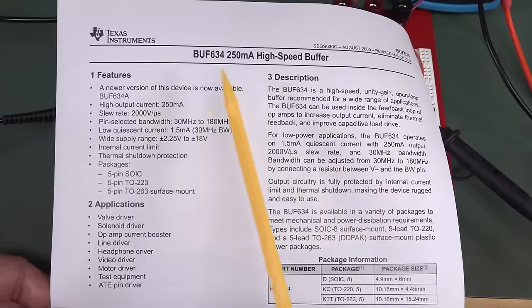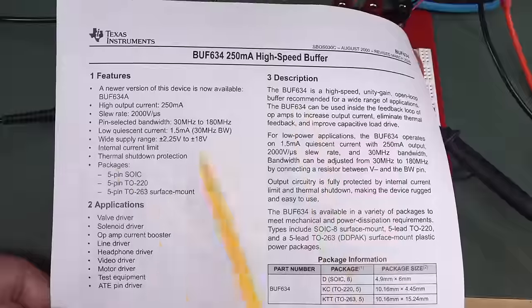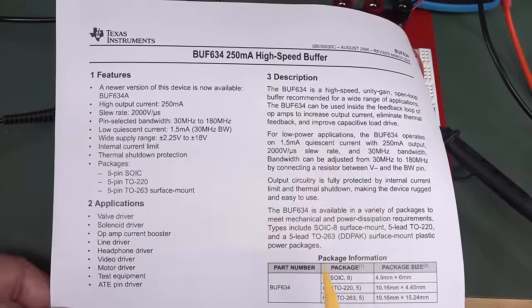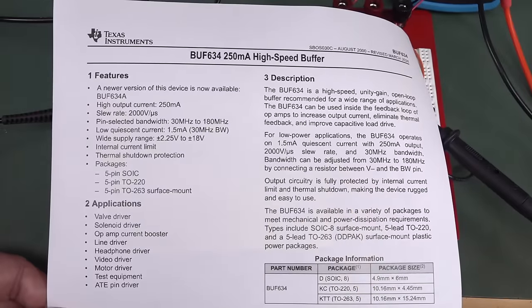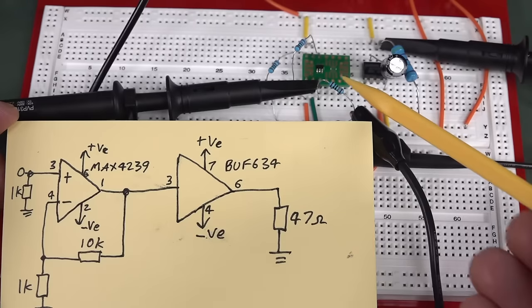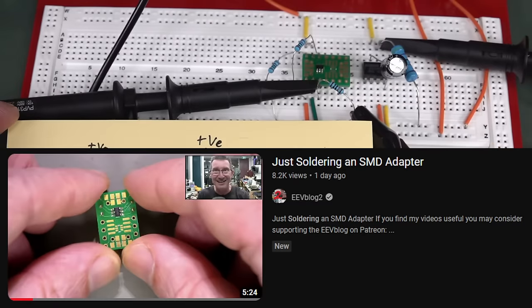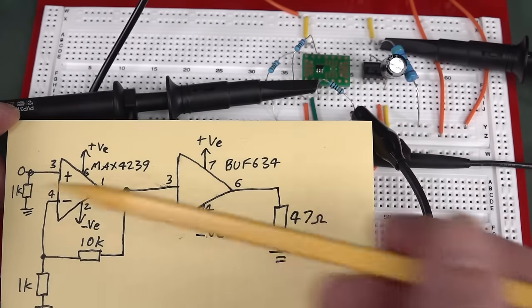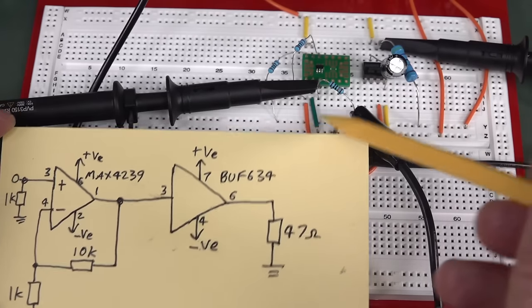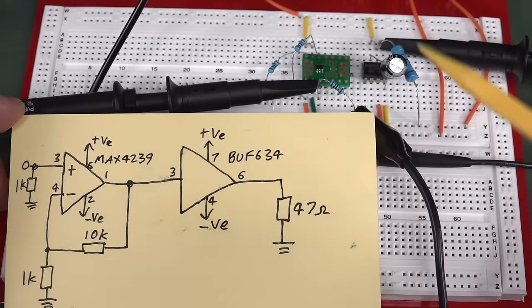But let's take a look at the spec sheet. Here's the BUFF634 — it can drive up to 250 milliamps, 2000 volts per microsecond, really high bandwidth, and it can work down to the voltage we need. But what don't they tell you on the front page? They don't tell you the offset voltage. So let's go measure it. The MAX4239 is a little six-pin SOT23 — I've just converted it into a DIP form factor. We've got our two gain resistors, a pull-down resistor on the input, and our load over here.